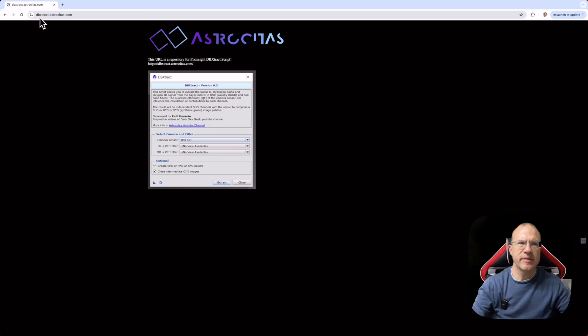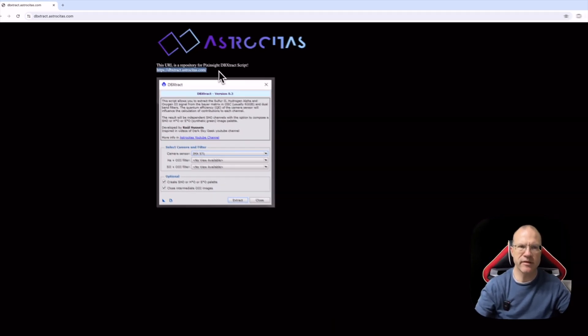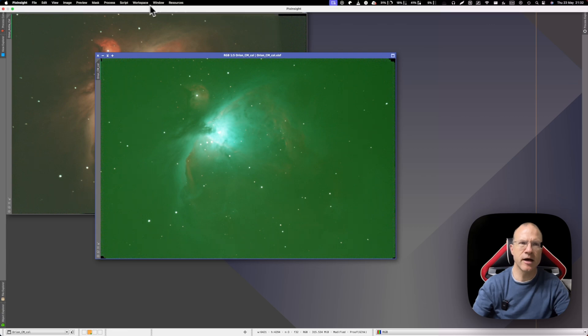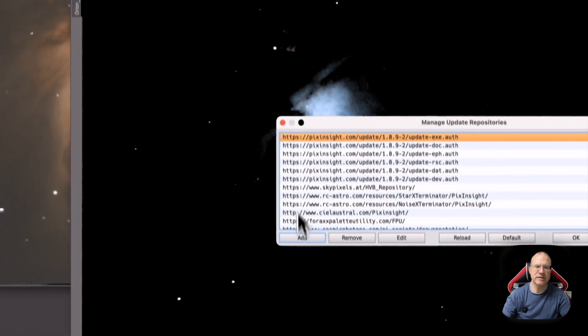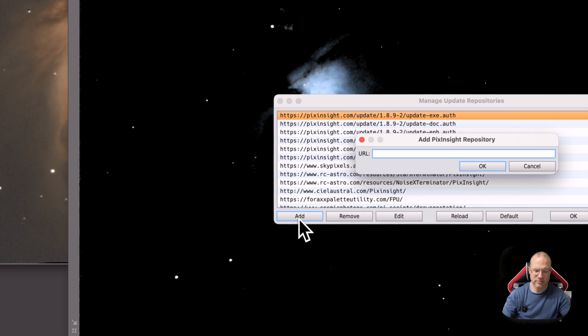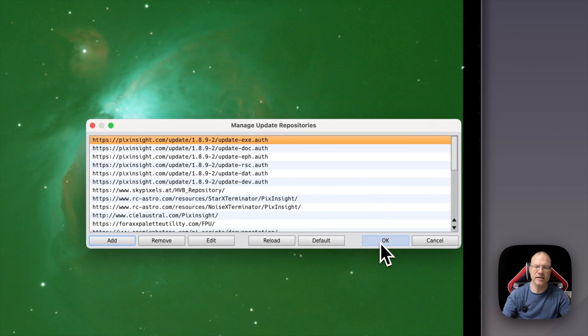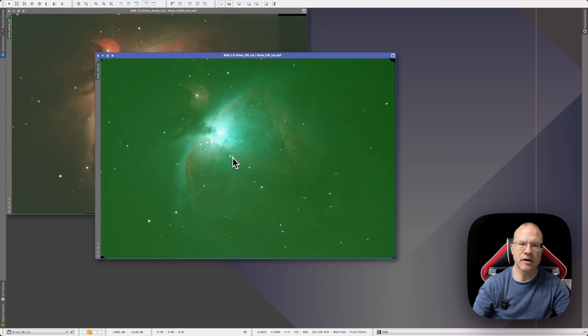Before we go to PixInsight, here's the website dbextractastrocitas.com, where you find the link for the repository — that's all we need. In PixInsight, if you haven't installed the script yet, go to Resources > Updates > Manage Repositories, click Add, copy-paste the link in, click OK, then go back to Resources > Updates and click Check for Updates. Once done, restart PixInsight.